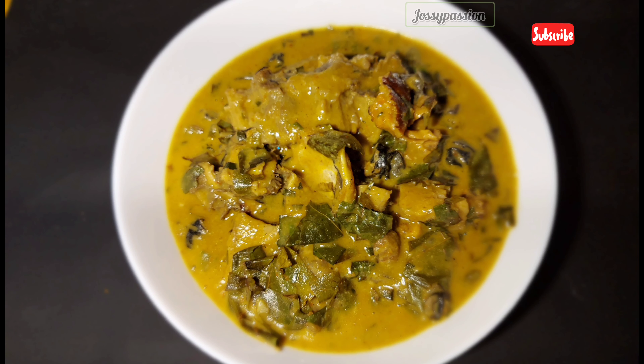Top up the water, especially if you're cooking in a large quantity, then cover and bring it to a boil. Once it has boiled down, start adding the coco yam paste.